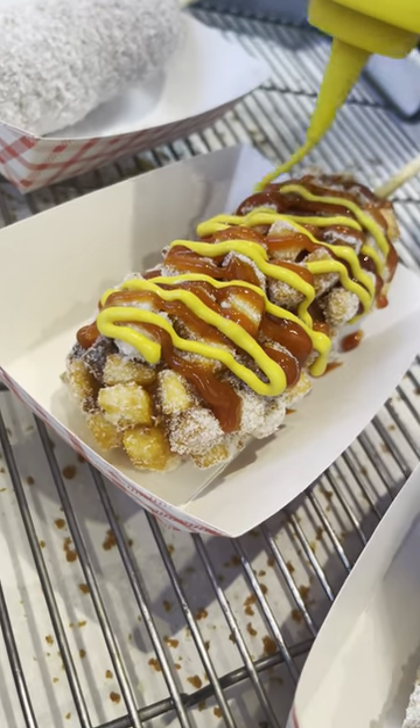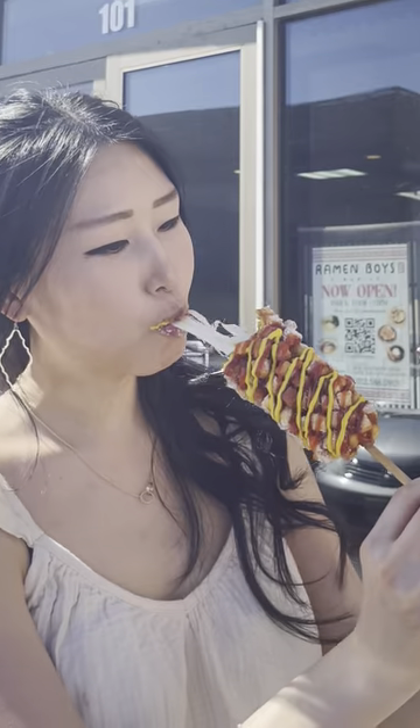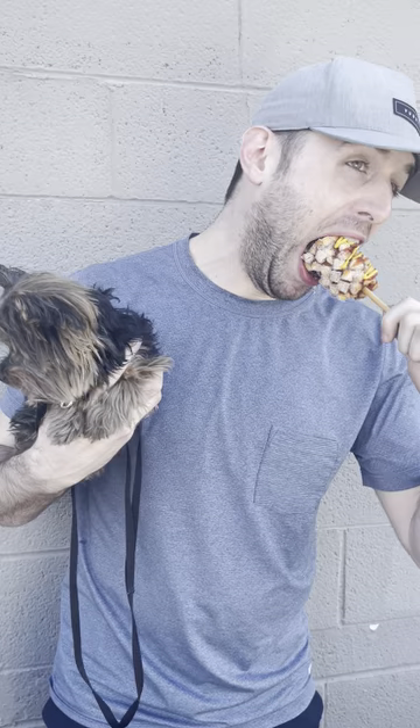Love that you can make it your own by adding whatever sauces you want, but for me I keep it classic with ketchup and mustard. Crunchy on the outside, chewy on the inside — a perfect blend of savory and sweet. I promise the cheese pull is more than just hype.